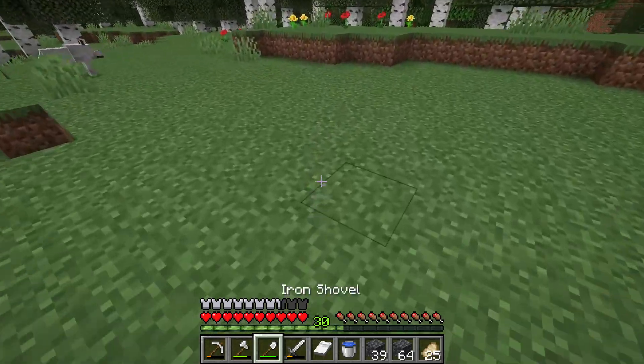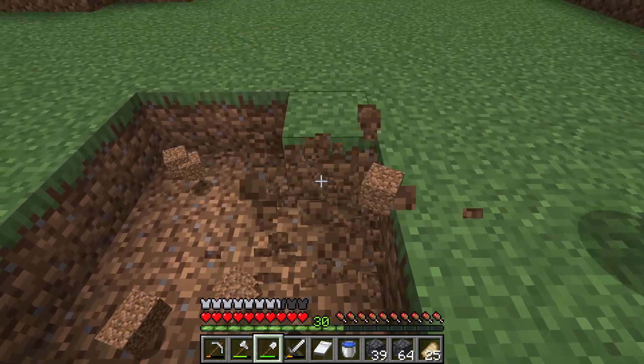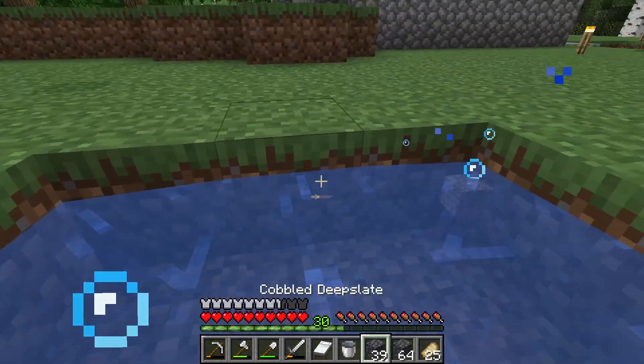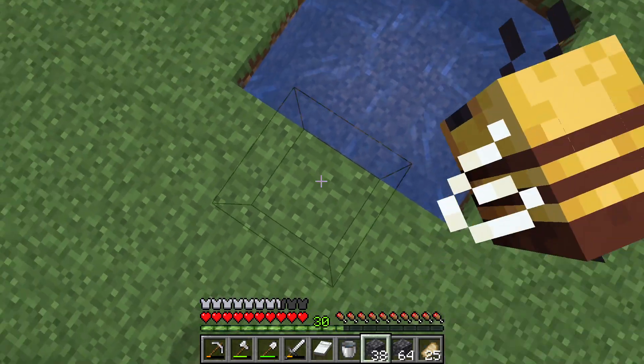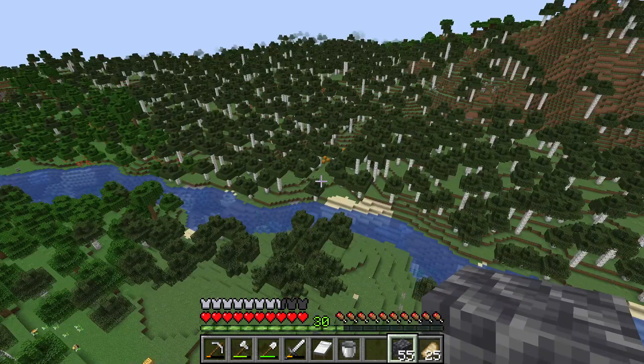I want to show you how to get down safely after building a huge tower or pillar. Put some water underneath the pillar. Then make the pillar as high up in the air as you want to.